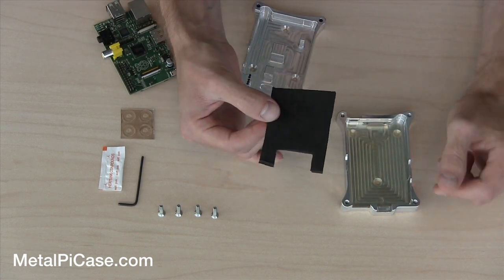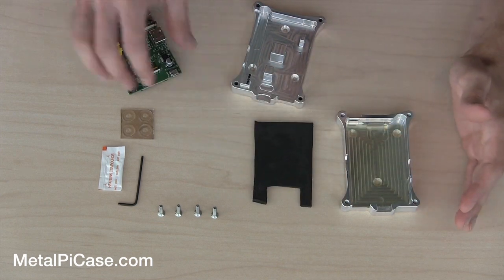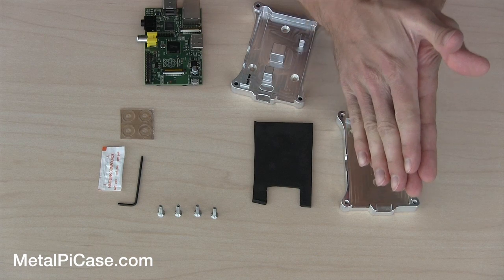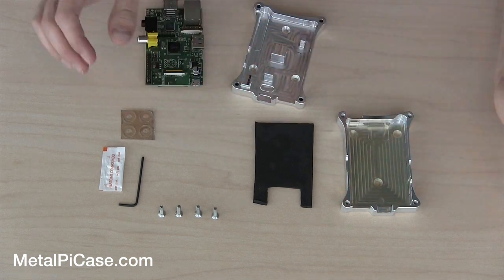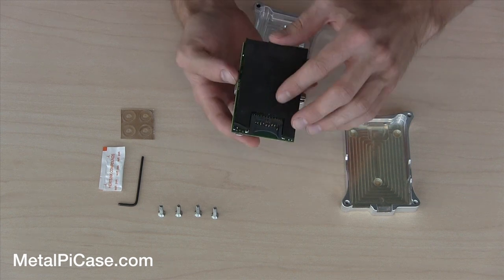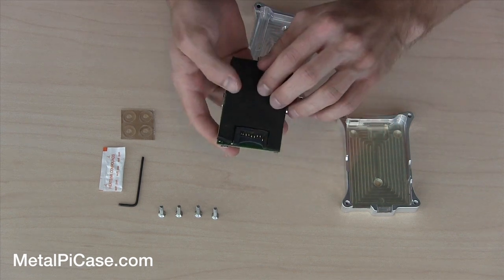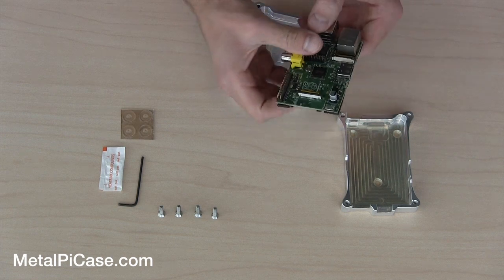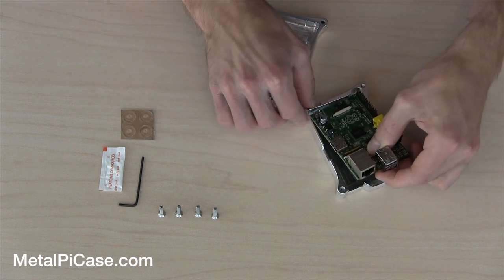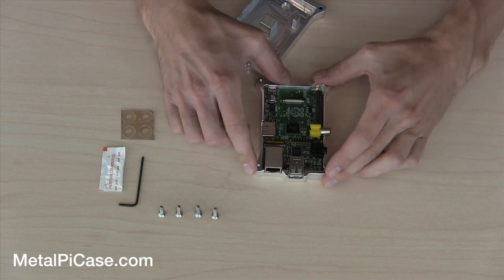Your next piece is going to be this little neoprene riser. This gives you a snug fit. When you put your Pi in there and close the case, it'll actually kind of squeeze it in there without crushing your Pi, and it gives a little bit of play so it gives you a nice snug fit. So we're just going to put this right on the bottom like this, line it up with the front, and drop it right down like that.